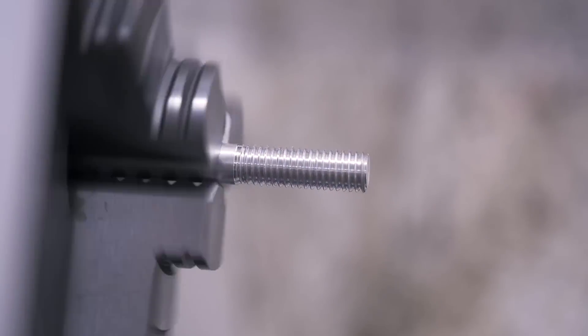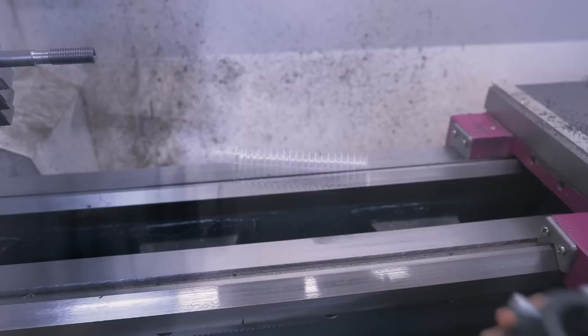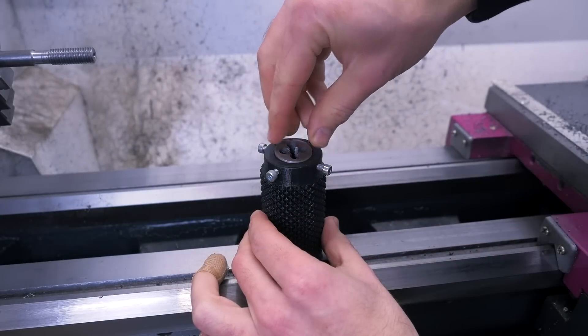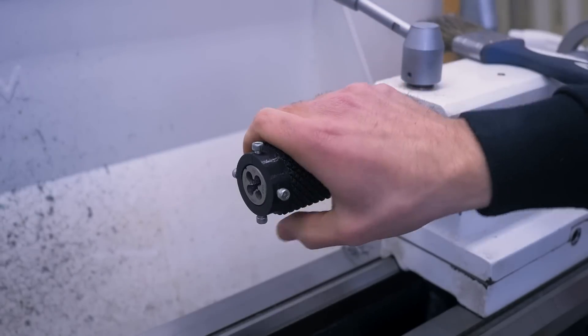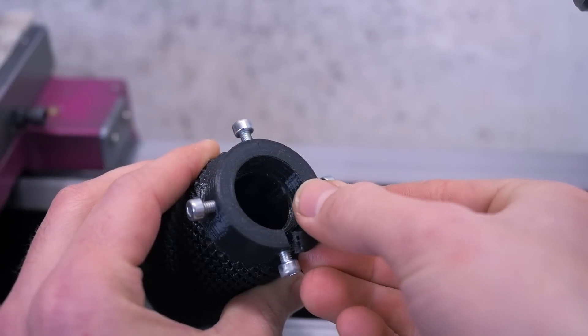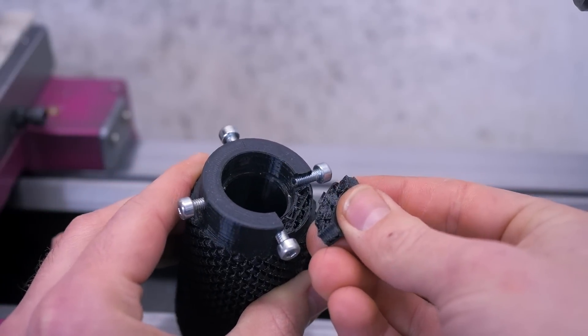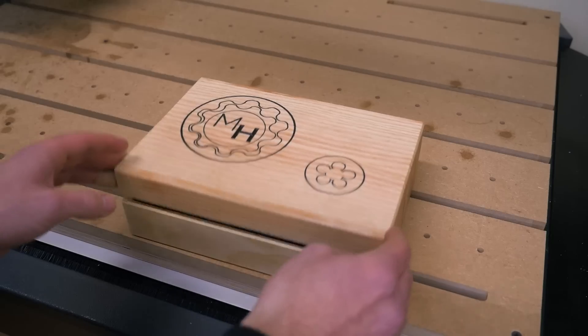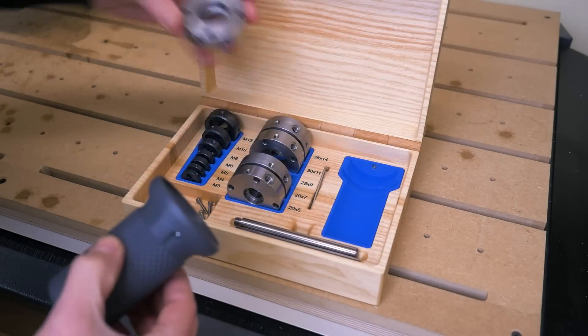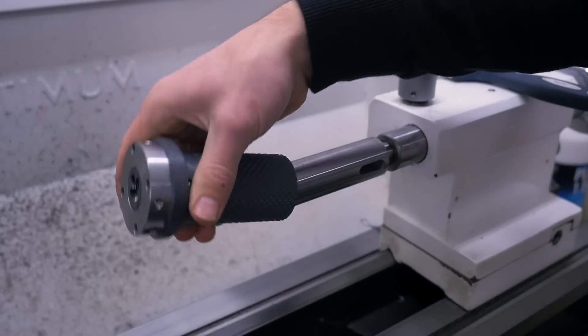But without a proper guide the threads can become crooked. So a couple of years back I 3D printed a die holder for the tailstock which worked great. But when I recently attempted an M8 thread it broke. It was always meant as a proof of concept that ended up working for years, but now it's time to replace it with a much better one.